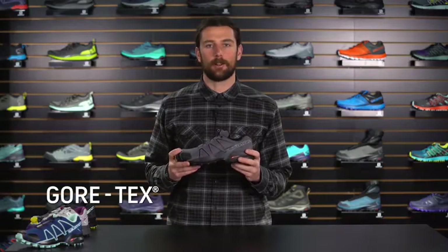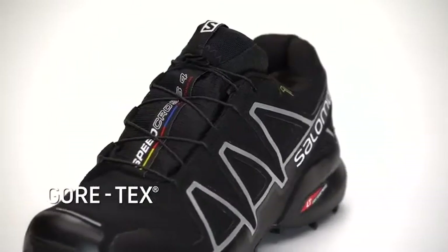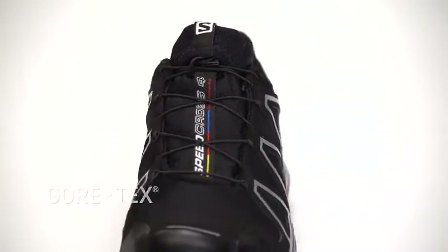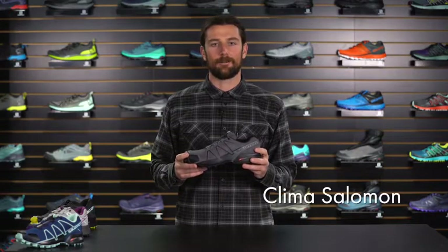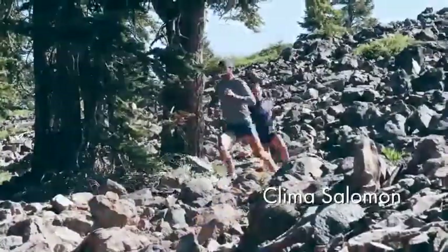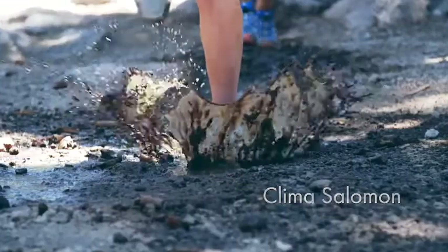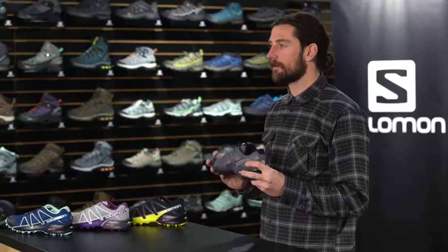The Speed Cross 4 is also available in Gore-Tex. Gore-Tex is a waterproof breathable membrane that does a great job of keeping your foot nice and dry in really sloppy and muddy conditions. This shoe is also available in Clima Salomon, which is a unique take on water resistance protection. As you step into a puddle and water splashes your toe, no water comes in. When you're going through wet grass, it's keeping your foot nice and dry.